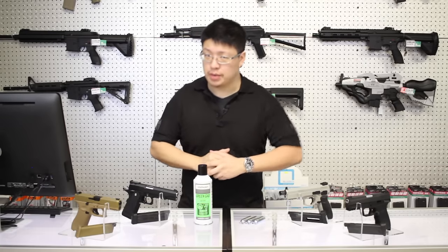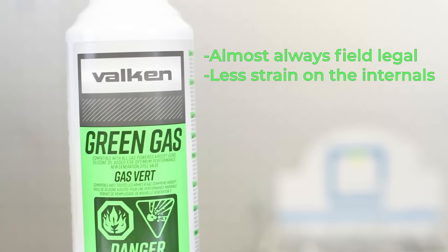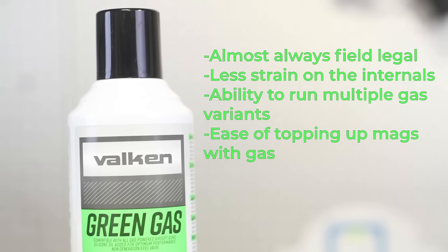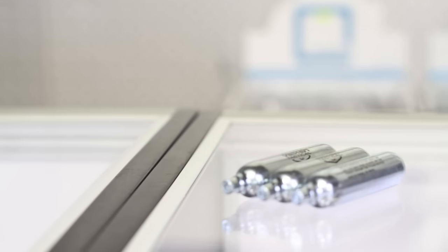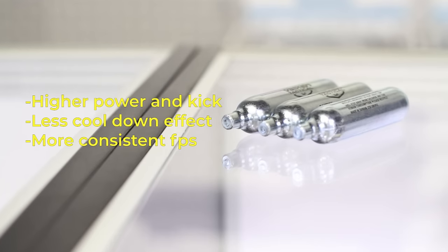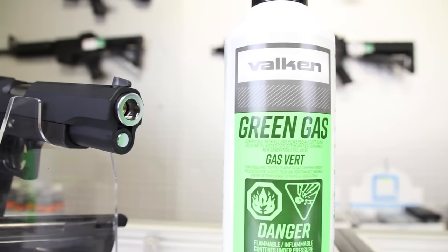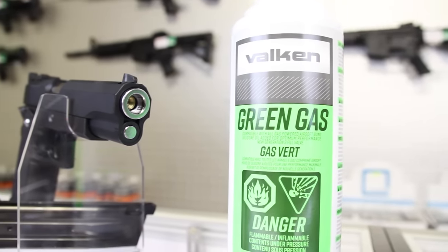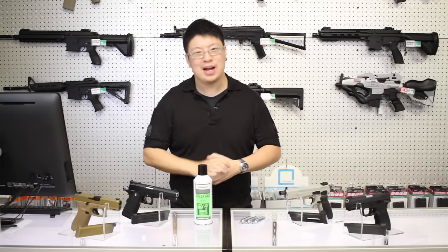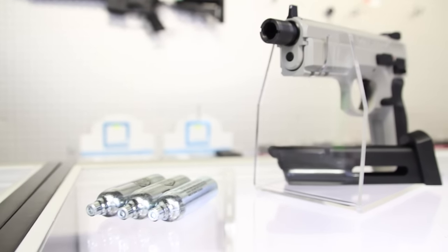Let's do a quick recap. The advantages of green gas are: almost always field legal, less strain on internals, ability to run multiple gas variants, and ease of topping up mags. The advantages of CO2 are: higher power and kick, less cool-down effect, more consistent FPS, and portability. With all those points, I hope you see why I almost always recommend green gas for a first pistol, especially for gaming use. I really have nothing against CO2, but if you're looking for the most stress-free experience, stick with green gas and save CO2 for a second pistol.